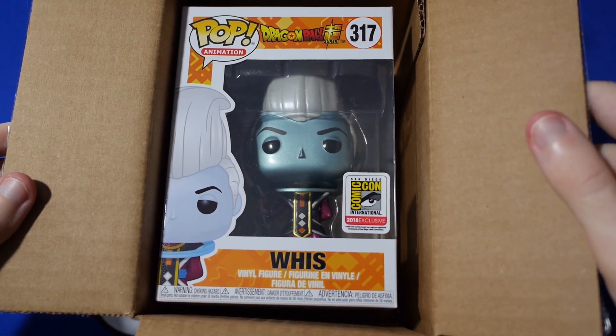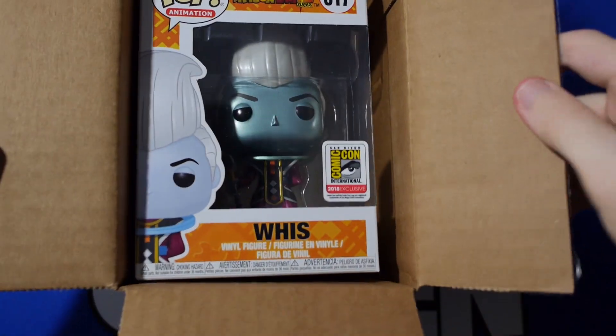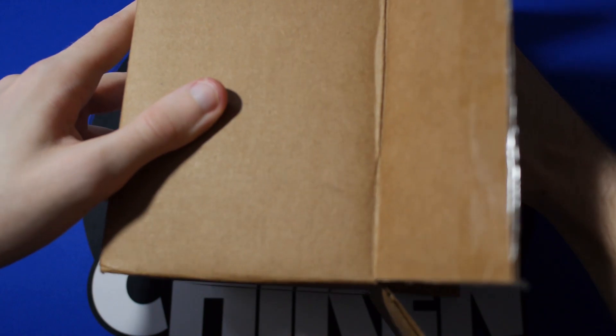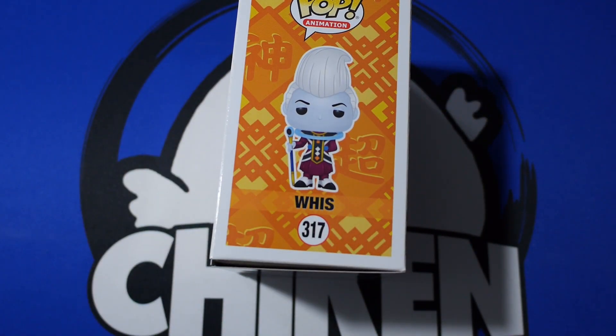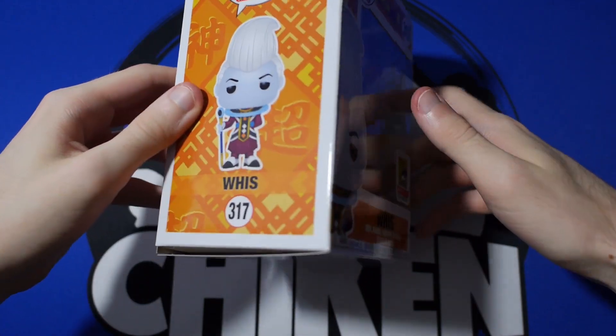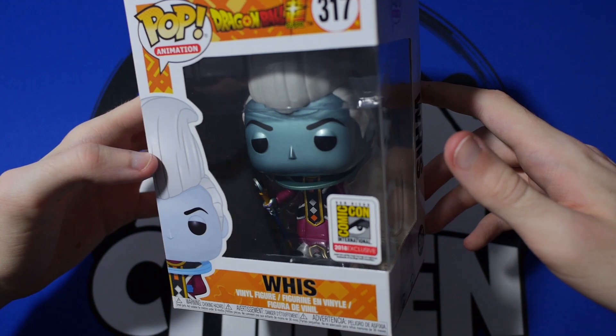First glance at it, I'm not seeing anything on the box. I just popped it open real quick before the video. Let's go throw that off to the side — look at this. Metallic Whis, man. Box looks absolutely pristine.